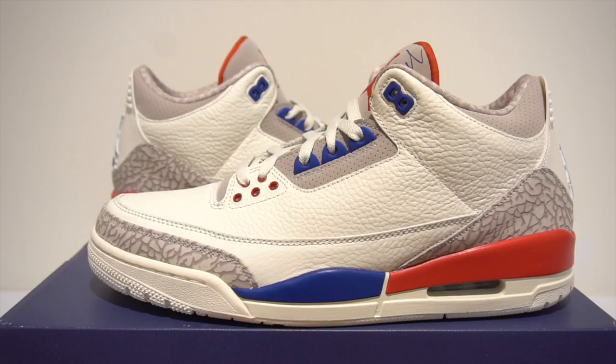All right, so here we have it — the 2018 Air Jordan 3 Charity Game.